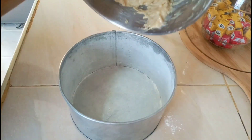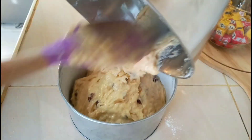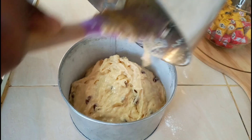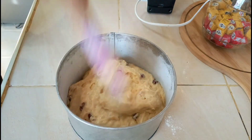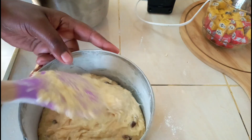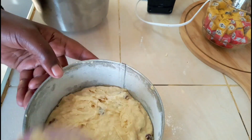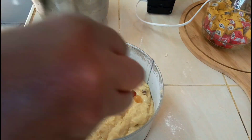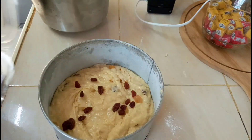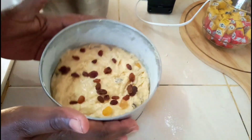It's done. We pour it into our tin, spreading it evenly like that — just to make it even, avoid bubbles, and distribute the raisins evenly. So that's it, direct to the oven; I'll check when it's done.